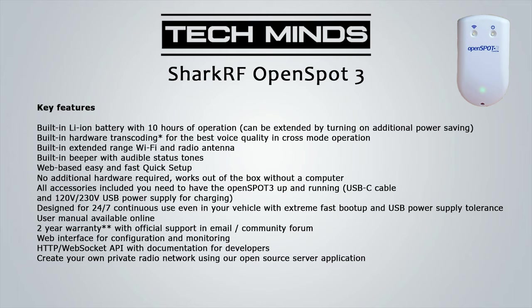It has a built-in lithium-ion battery with up to 10 hours of operation, which can be extended by turning on additional power saving - things like turning the power output down, and there is a specific power saving mode you can enable. It has built-in hardware transcoding for the best voice quality and cross mode operation. I believe at the moment some of the cross mode is done in software, but a future firmware update will make it hardware transcoding for all digital cross modes. It also has an extended range Wi-Fi and radio antenna, and a little audible beep to give the user status tones.